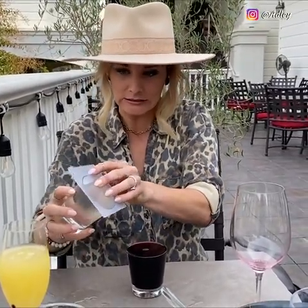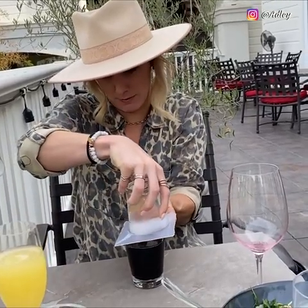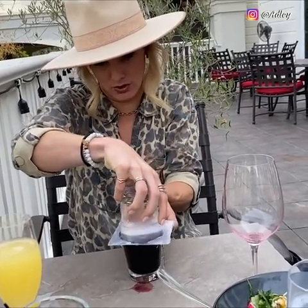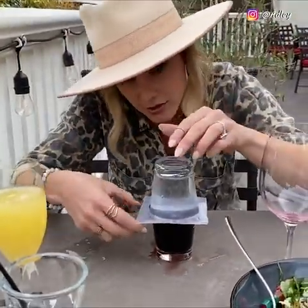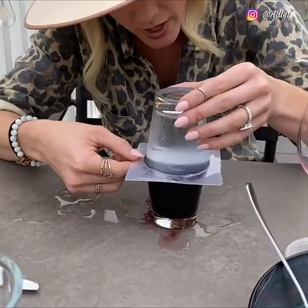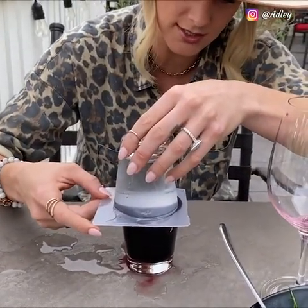I've never done this before right now. I'm impressed already. Me too. Ready? This is the coolest part. You're gonna wipe that out? Here, you see? We're gonna put them right over the top of each other, like that. And then you're gonna slide this out.